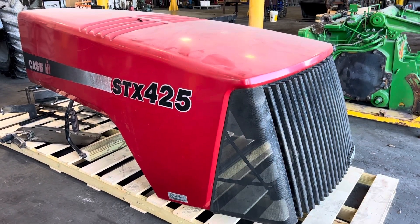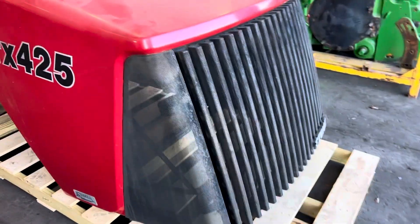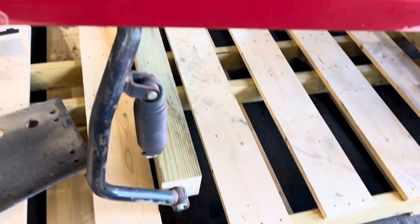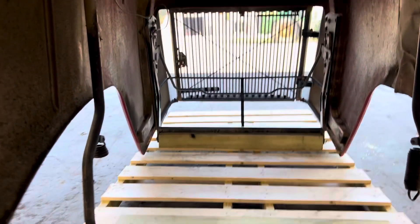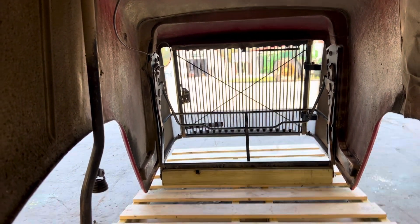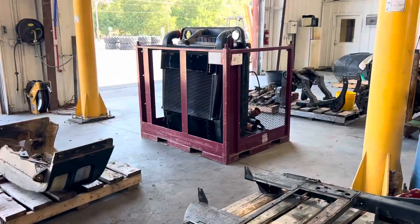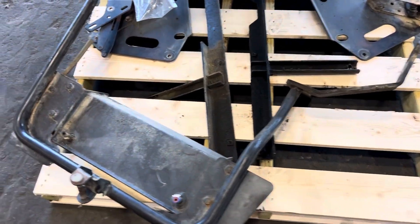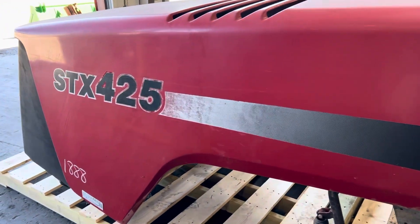STX 425. This is a complete hood — we don't separate the grill. I'm not sure if these parts go with the cooling package or not. Hood's in good shape.